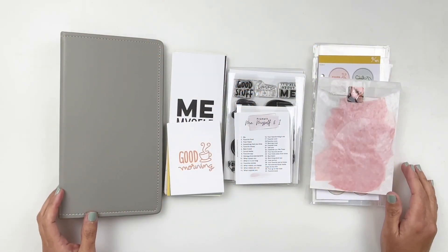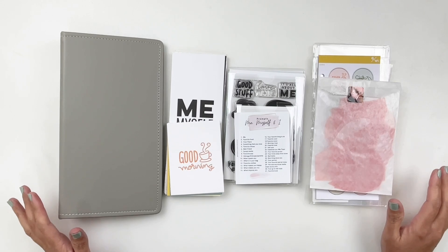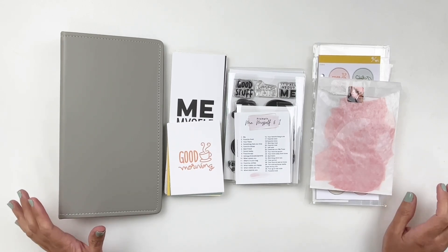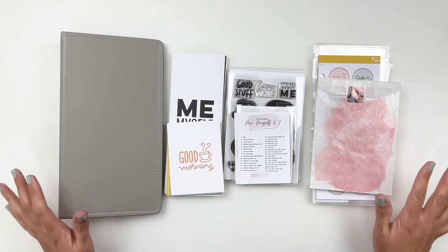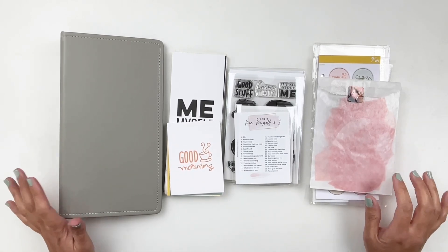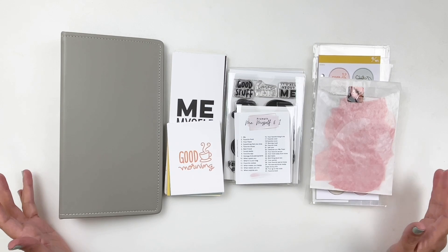Hi everyone, this is Hiva from My Little Journal and I'm so excited to be starting my Me, Myself and I project. The Me, Myself and I project is all about documenting yourself.